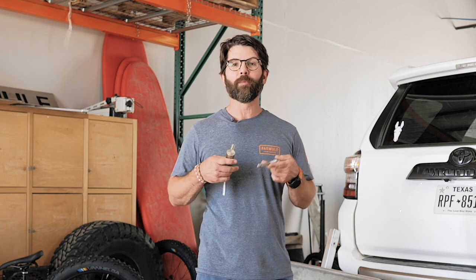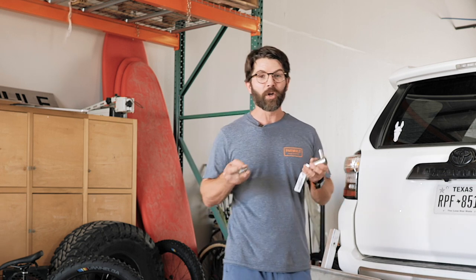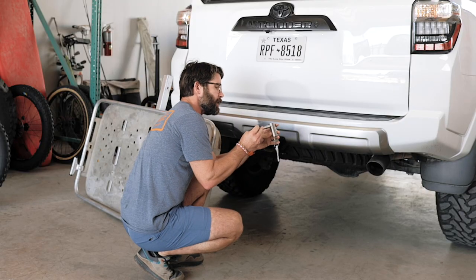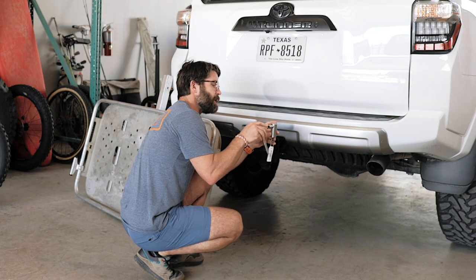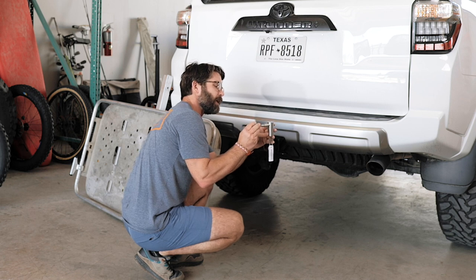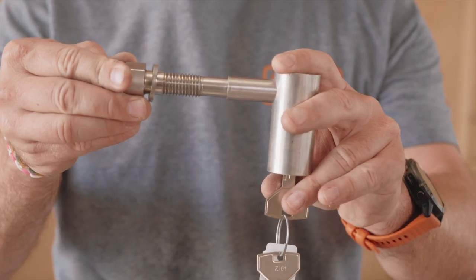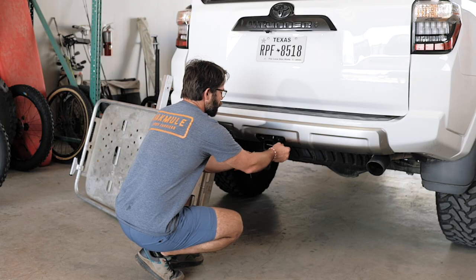The first thing we're going to do is have you plug the pin and lock into your hitch to confirm that the size and spacing works and to show you the details on how it all goes together. So before you even install your Pack Mule, take the pin, take your lock or your T-handle cotter pin if you bought that for your Scout, and let's just stick it in the hitch.